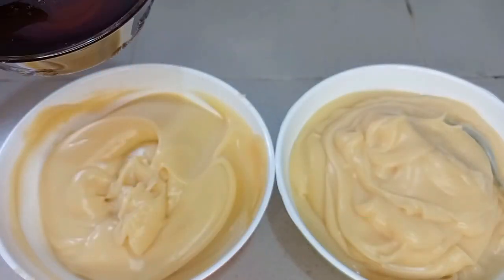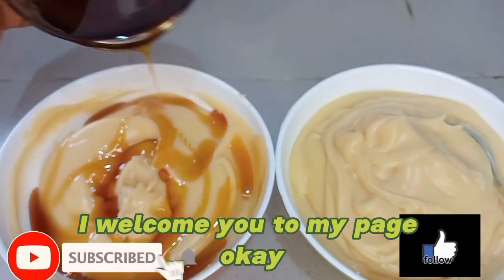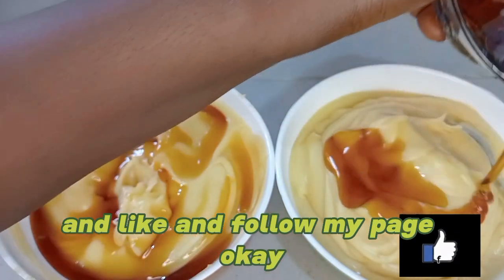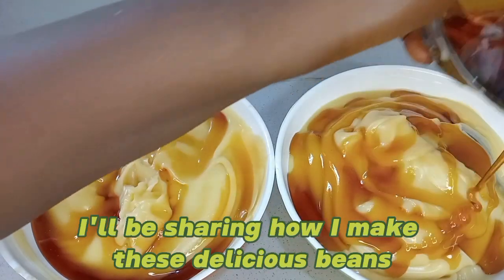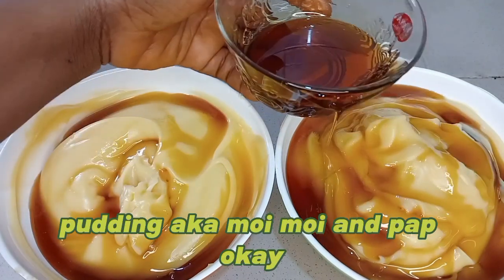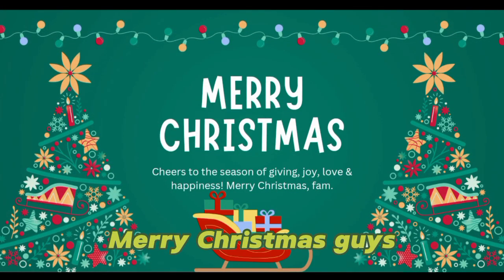My name is Aregan Ehinome Benedicta. I welcome you to my channel and my page. Kindly subscribe to my channel and like and follow my page. In today's video, I'll be sharing how I make this delicious beans pudding, also known as moi moi, and pap. I welcome you to this festive season — Merry Christmas, guys!